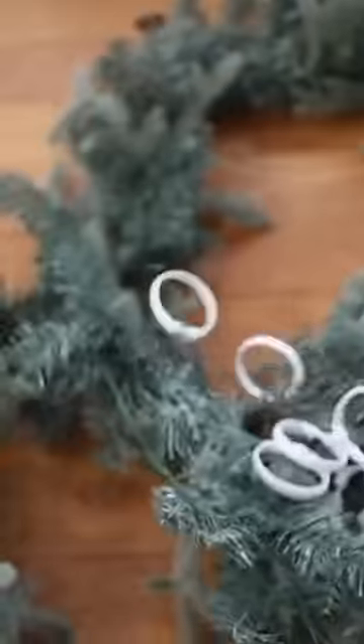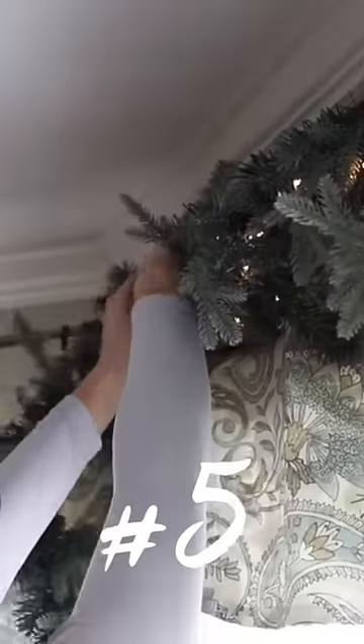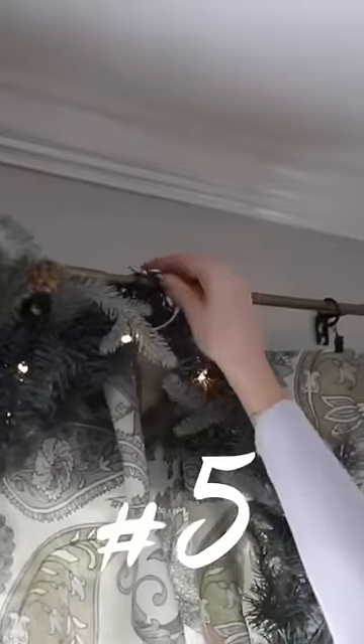My favorite hack of the video is to grab some shower curtain rings. It's unexpected, but it's perfect for stringing your garlands all around the house. My favorite is to do this on my windows — I put these on all of my valances and I floof the garlands to hide it. How cool is that?